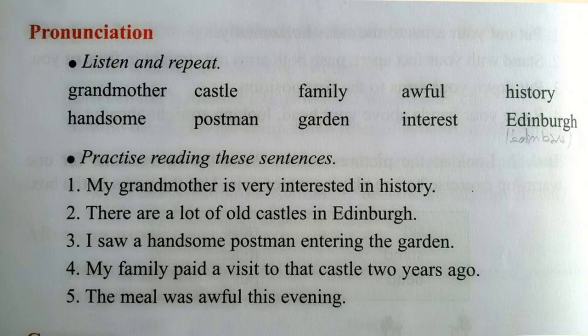Practice reading these sentences. 1. My grandmother is very interested in history. 2. There are a lot of old castles in Edinburgh. 3. I saw a handsome postman entering the garden. 4. My family paid a visit to that castle two years ago. 5. The meal was awful this evening.